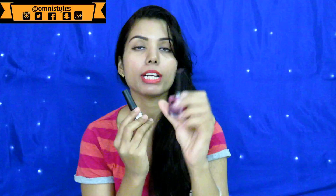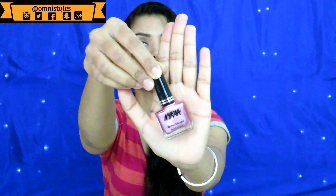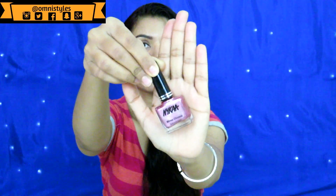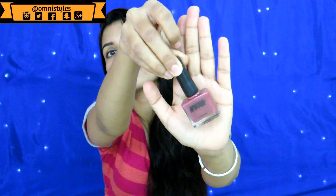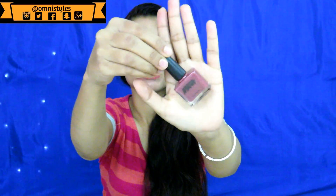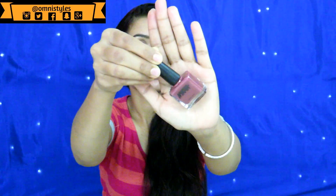Let me start with the nail paint. I got these two nail paints — one is Mirachrome Nail Liquor in shade Pink Pinwheel 177; the details I will list on screen or in the description box. The other nail paint is Marsala Chai 01, and this is a pretty gorgeous color. I like this color a lot. I am not wearing any nail paint right now, so excuse me for that.